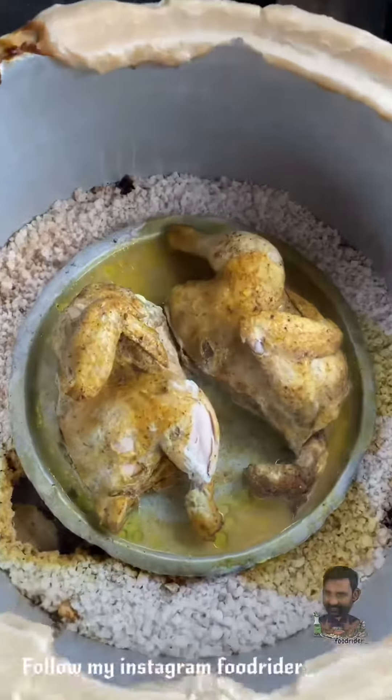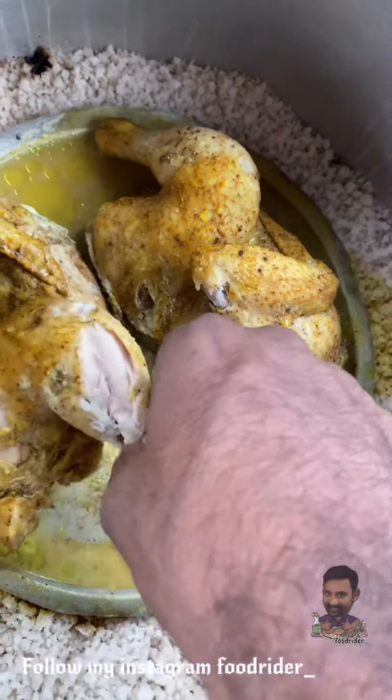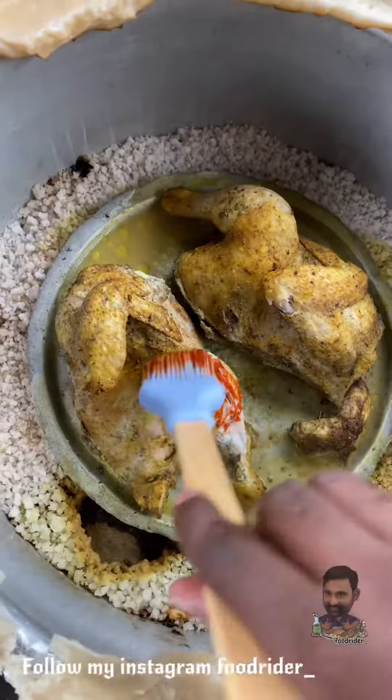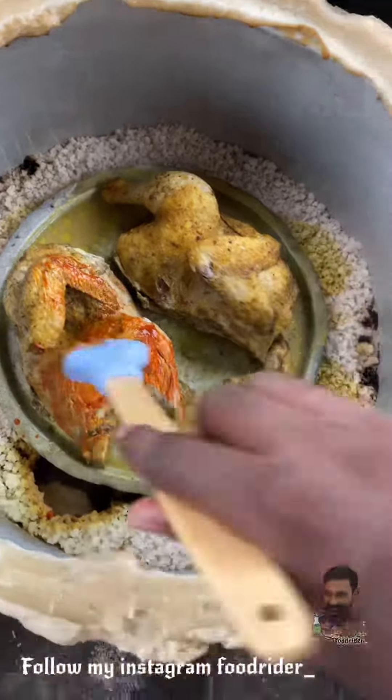We will use 200 grams of chicken. If you want to use chicken, you will get a little bit more. We will put a little bit of chicken in the kitchen. The dish will be able to use a little bit of chicken.